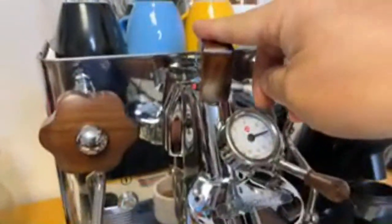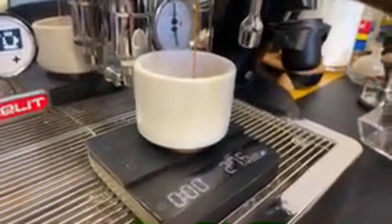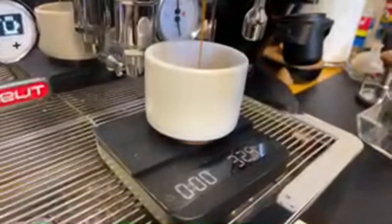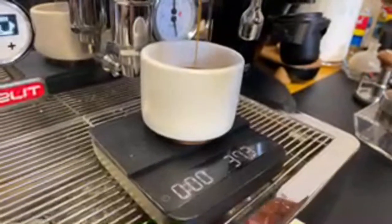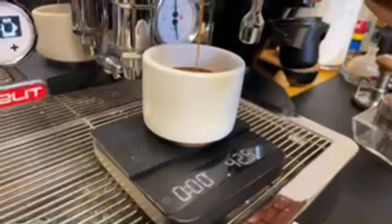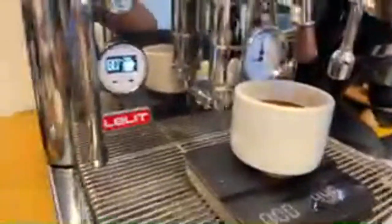We are definitely over-extracting right now — about 50 seconds in, about 10 bar pressure, and I'm not even fully open. Well, I'm just going to go all the way. This is a pretty long shot. Let's aim for about 40 grams — let's go 45. Okay, it's about 80 seconds.